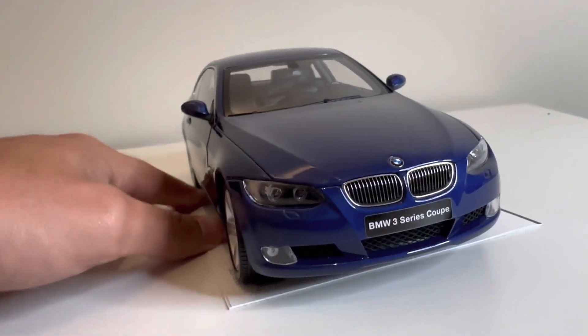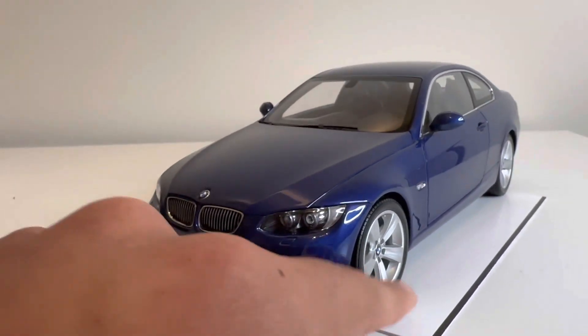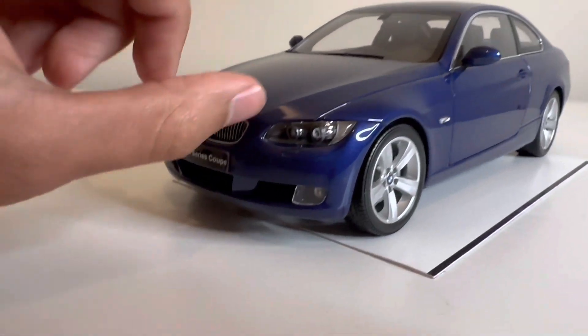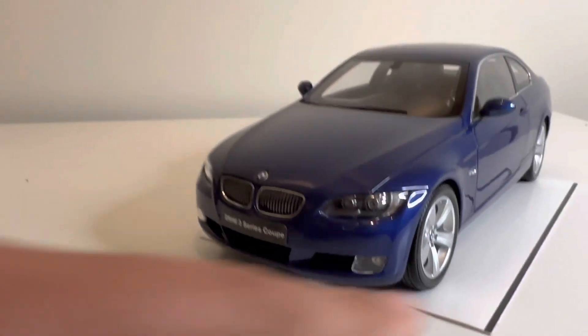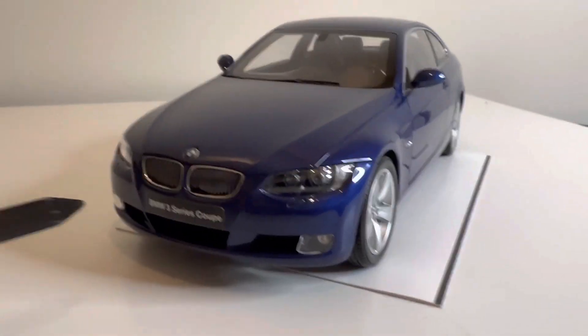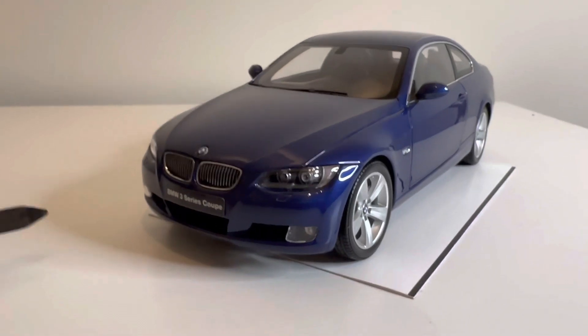This is the pre-LCI car, so this is the first generation of the E92 coupe. The real car would have halogen daytime running lights instead of the LEDs like the LCI models have.